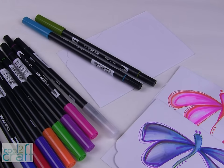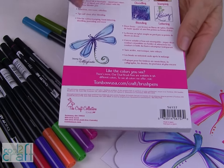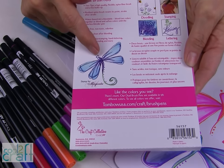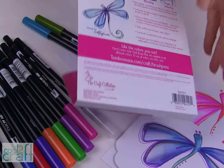What you need to do is decide what you want to doodle. I was inspired by the back of the package that showed doodling, stamping, blending, and lettering. I love this image right here and that gave me the inspiration for my doodling. This is actually a stamp by Magenta — I didn't realize that when I first started doodling, but that's my inspiration.